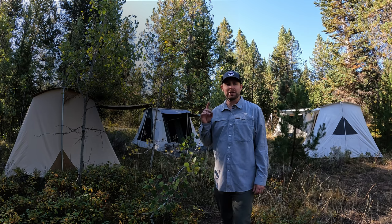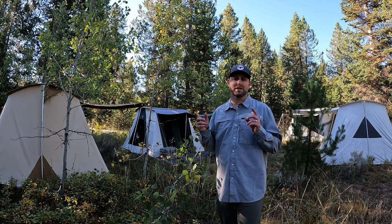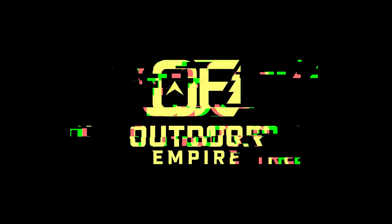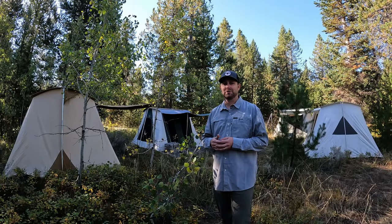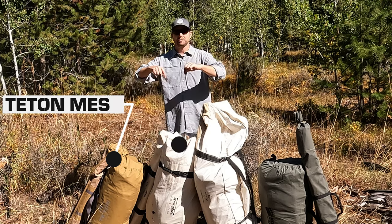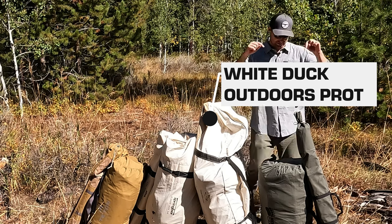Does Spring Bar make the best spring bar tent? Today we're going to look at four different tents that look a whole lot the same and hopefully help you figure out which one might be the best canvas tent for you. Welcome to Outdoor Empire where we do gear reviews on all kinds of outdoor gear from camping, hunting, and fishing — we do all the testing so we can give you ideas to make the decision easier.